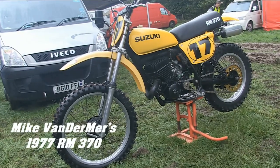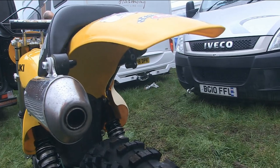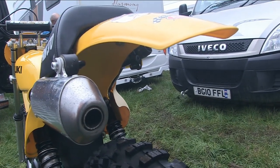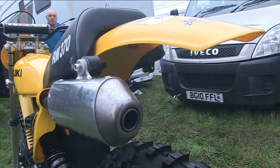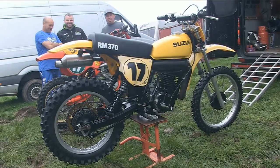Next up it's the turn of Mike van der Maers' 1977 370 Suzuki. Again this is not a fully original machine from that year, but still a nice looking bike, and this is Mike's backup machine to his 250 which he normally races.